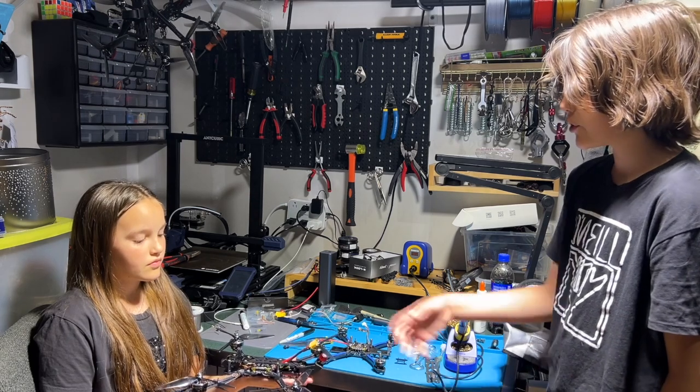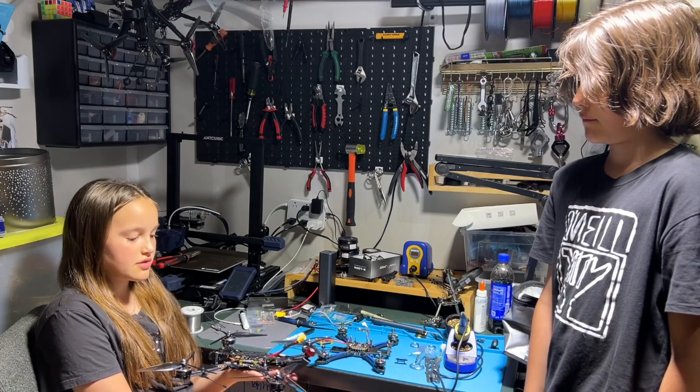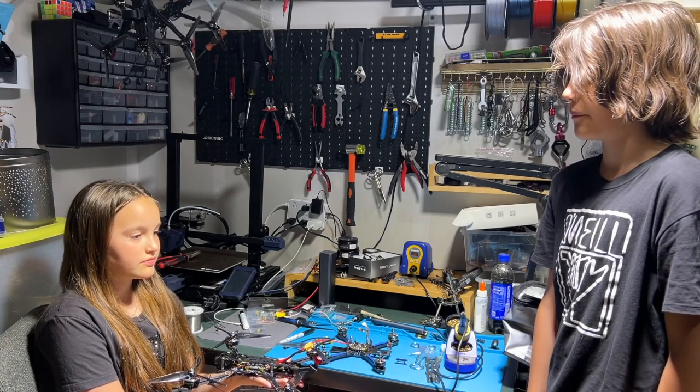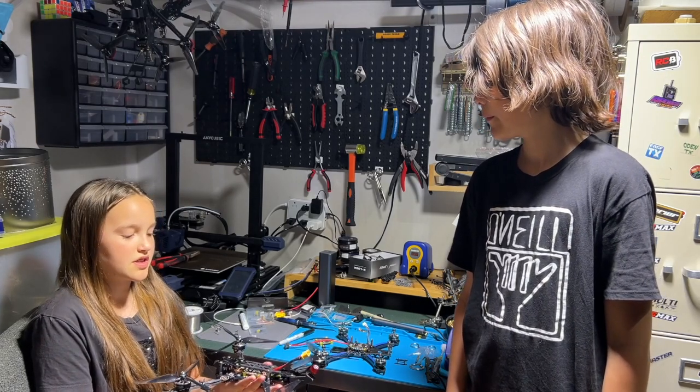So, on average, how much do all these parts combined cost? A drone like this costs more than $300. Wow, that's a lot of money. So, where do you get the money from? My parents buy the parts, but I also chip in some of the money from my savings.